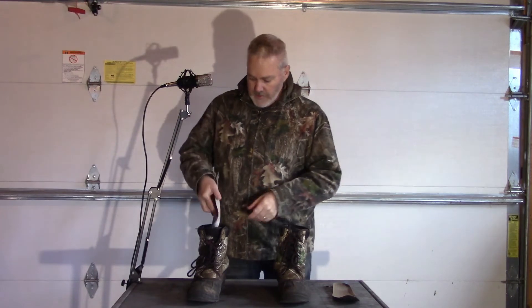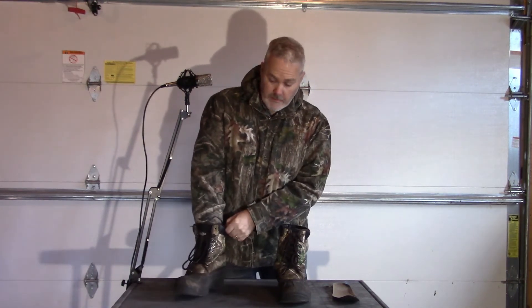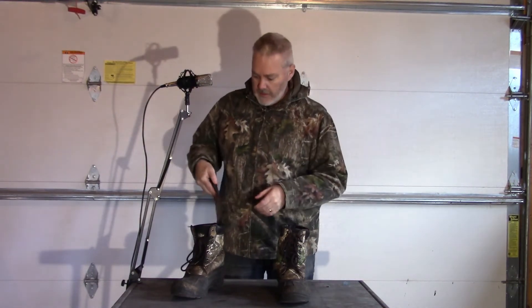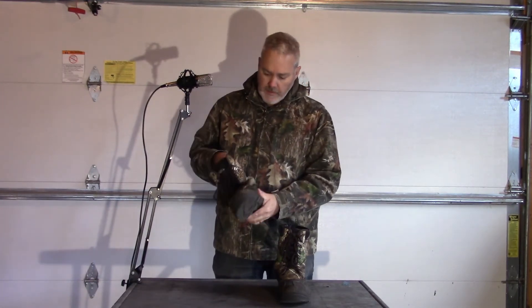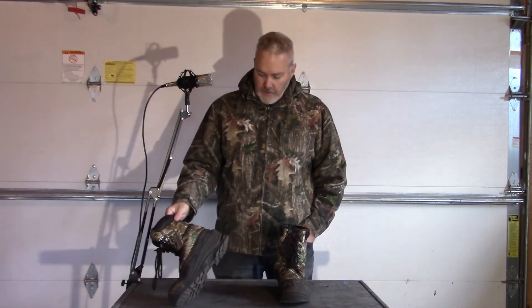They're actually quite smelly already. I don't have extremely sweaty feet, but these boots just do not seem to be holding up at all. They have very little padding in the bottom, and this one is already wrecked.